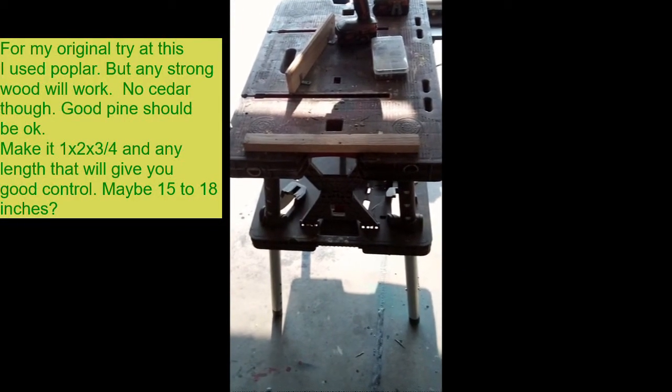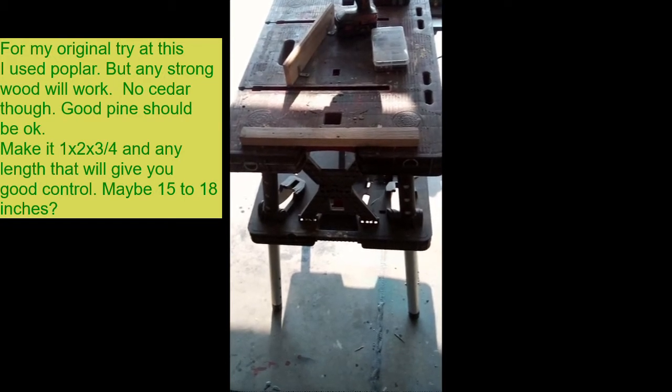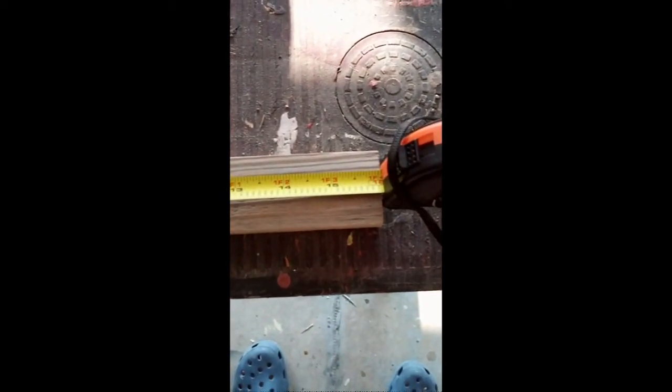We're going to start with a basic 1 by 2 inch board, preferably hardboard. This one is a piece of scrap that I have. This one happens to be 16 inches in length. But you can make it any length that's comfortable and does the job for you.